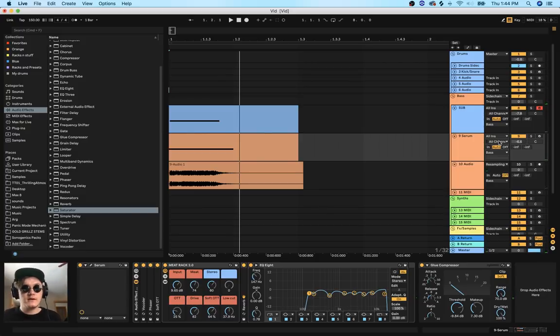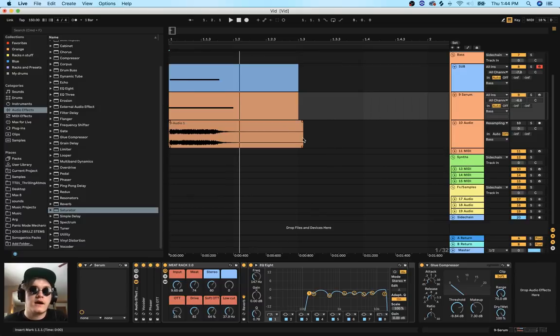That's how you make a dubstep bass inside of Serum. I hope you guys really enjoyed and learned something new. I try my best to make these videos because I do have a speech impediment so it's sometimes hard for me to talk. If you enjoyed, make sure you subscribe - I would love to see new people engaging with my videos. There will be a free preset link down in the description if you want this patch, although it won't have any of the post-processing on it. You can take the raw sound and tweak it with your own post-processing. Thanks for watching and I'll see you in the next video, peace out.